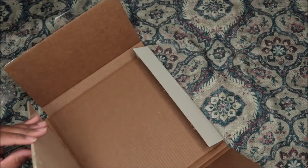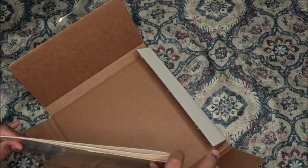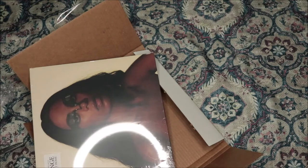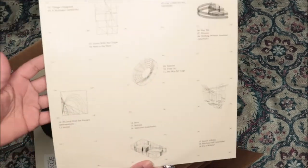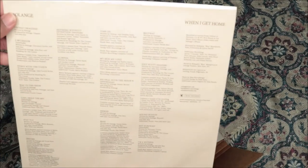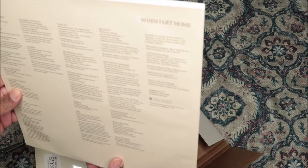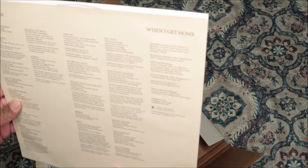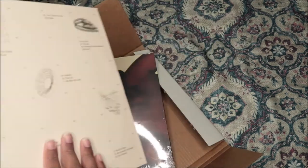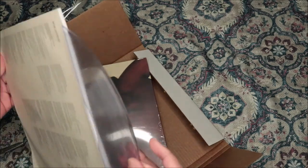Okay, so we're gonna open this up — does it open like a book or... okay, it's just like this. So yeah, I'm super excited to get 'When I Get Home,' I'm probably gonna play it like crazy because that is one of my favorites. So this is the sleeve — it has the track listing and the credits. No thank you notes, just track listing and credits. So this is a one disc and it's clear.